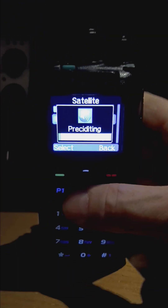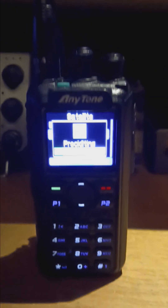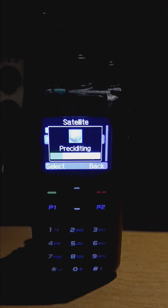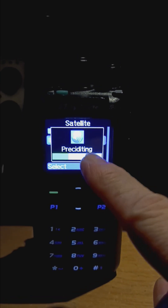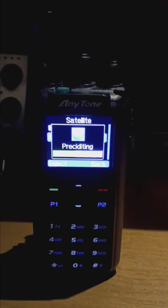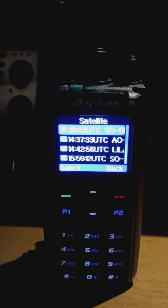Hit Select, hit Satellite, and what it'll do is take you to one of the satellites up above. There's a whole listing of them on here. It takes a second for it to find them. And yes, they did spell it wrong — that's unfortunate, but it is what it is. It just takes a moment for the GPS to kick in, and there are the satellites.